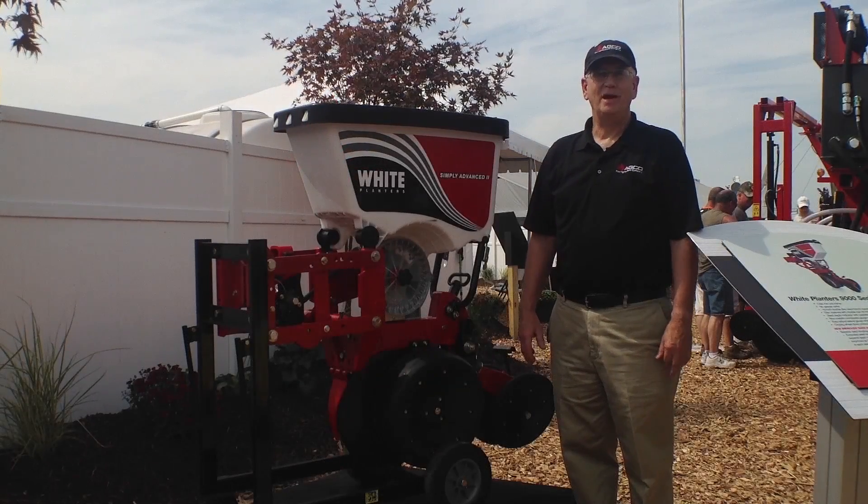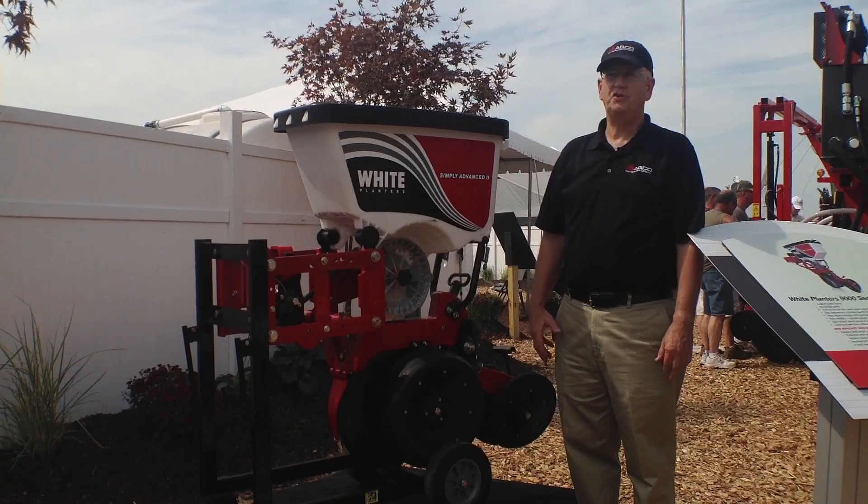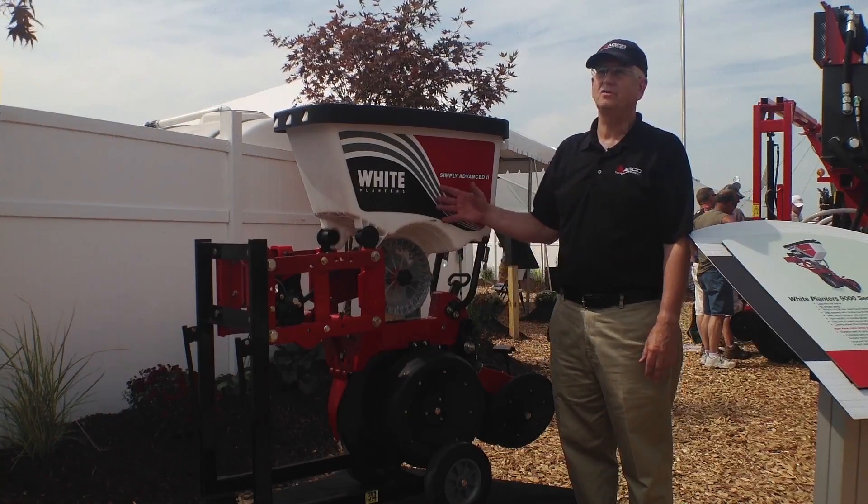Hello, I'm Gary Hamilton on the AGCO lot at Farm Progress Show 2013. At this show we're introducing the new 9000 series planter.